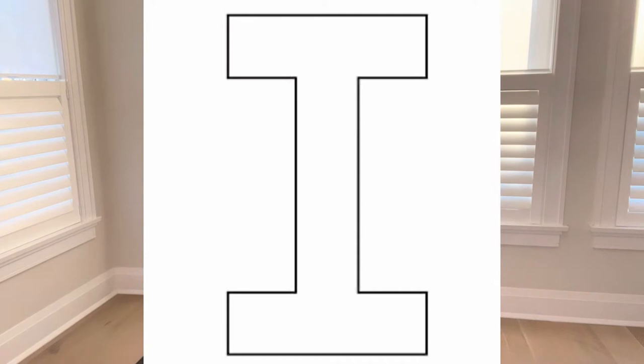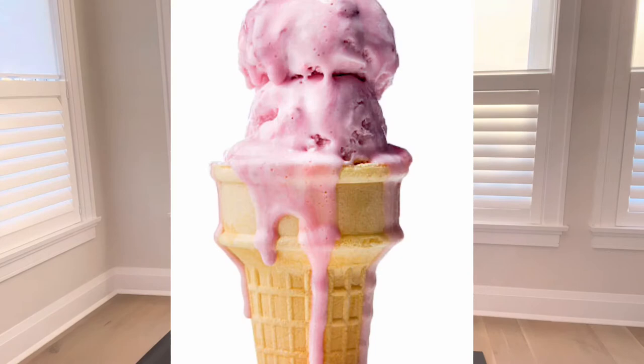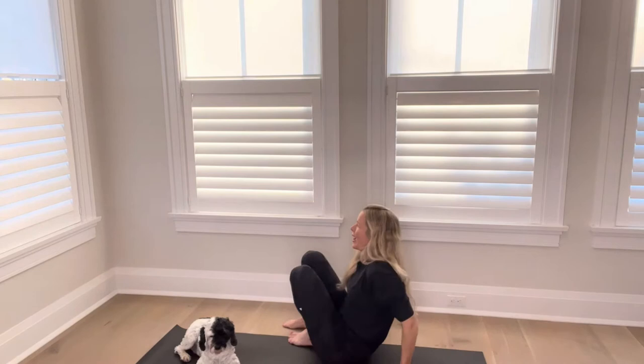The letter I — we are first going to do ice cream pose. Can you guys make a big ball of ice cream with your hands? Let's stretch to the side. Sometimes you don't want it to fall off your cone. Stretch to the other side. What flavor are you? Tell me what flavor you are. It's time to melt — melting ice cream, as slow as you can go, all the way down to the ground as flat as you can.